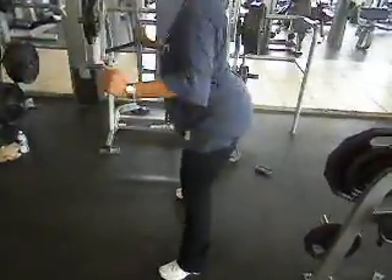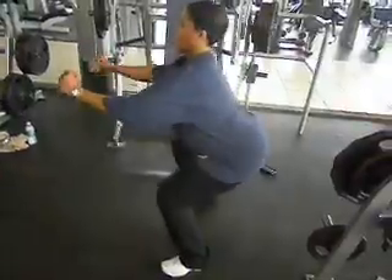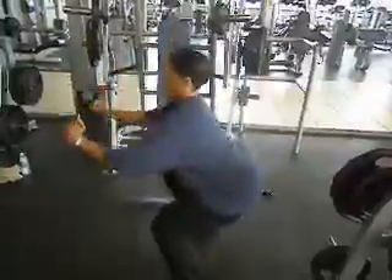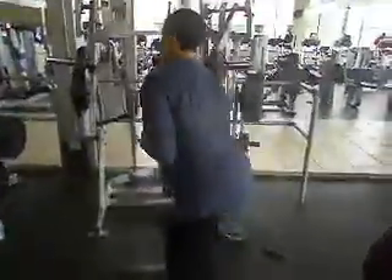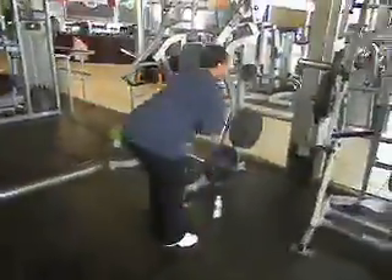Six. The lower she gets, seven, the more her quads and her glutes — eight — are working. Nine. Ten. All right. Thirty second rest here. We're going to do this one more time. Good job.